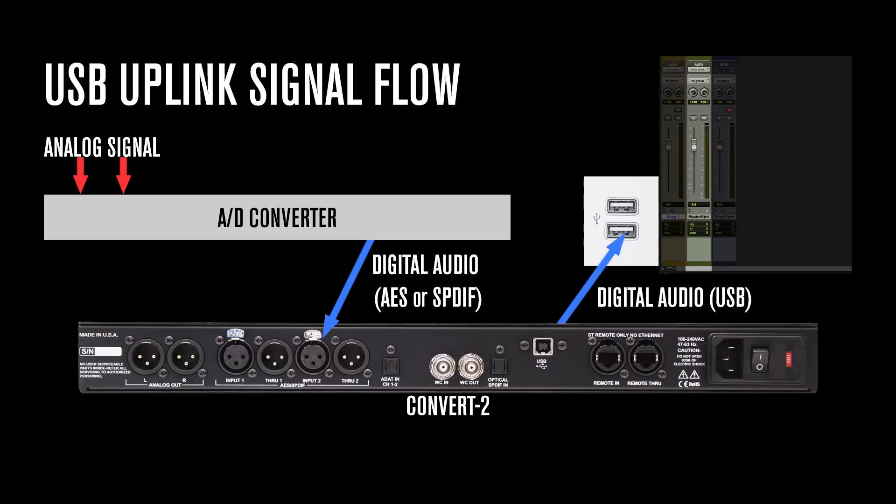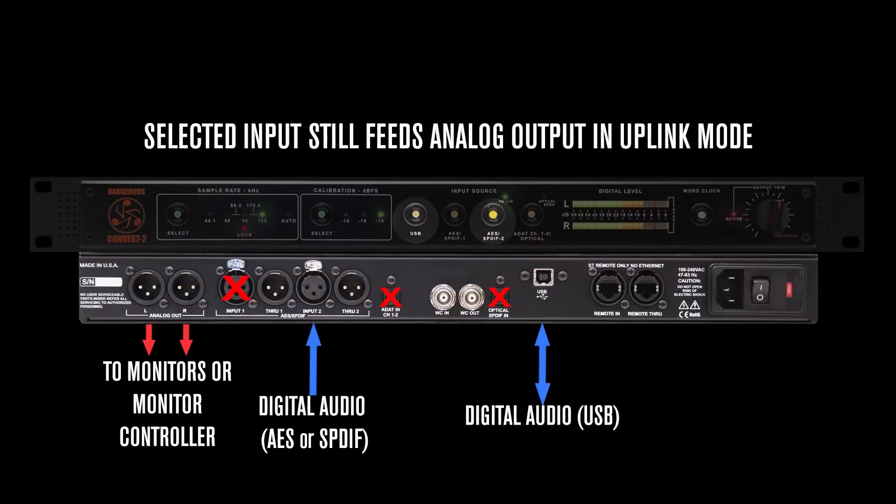That's where the Convert 2 comes in. If I plug the digital output of my AD into the AES SPDIF 2 input of the Convert 2, I can send the signal right back to my DAW without having to plug any extra devices into my computer. I can also still monitor this source just as I normally would.